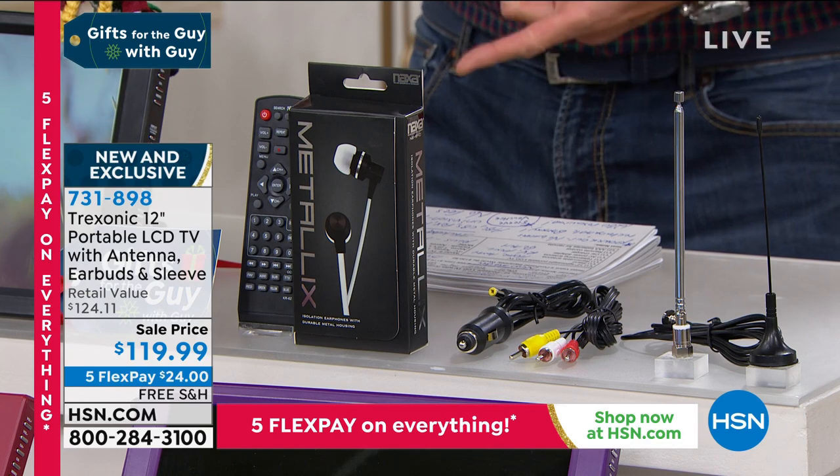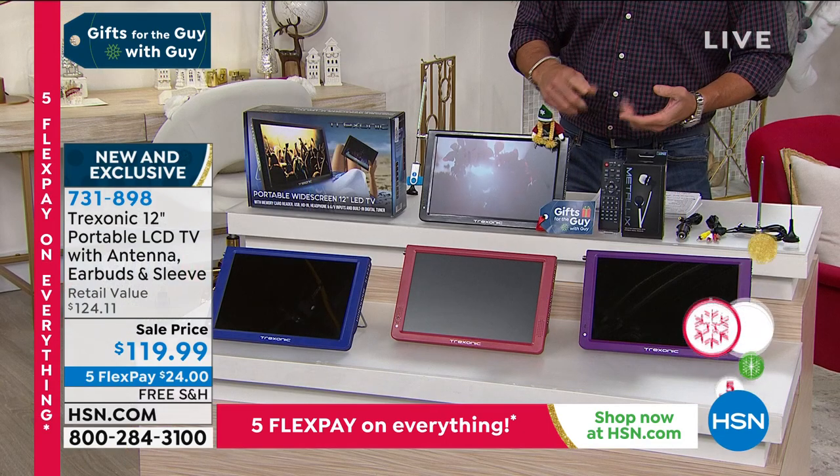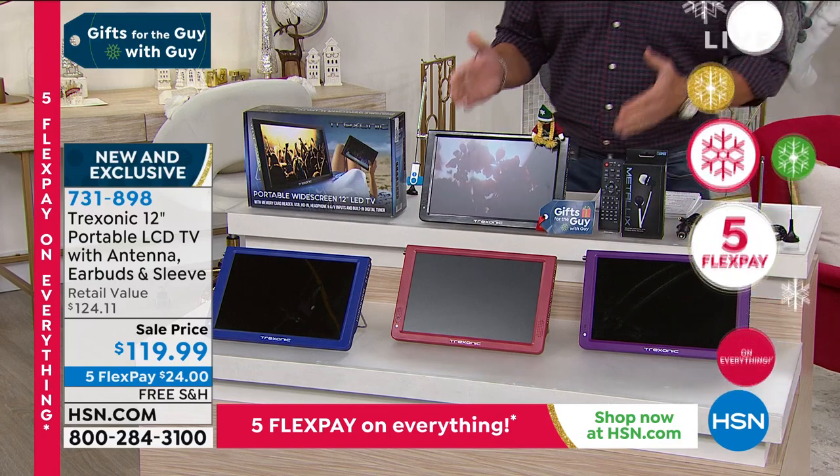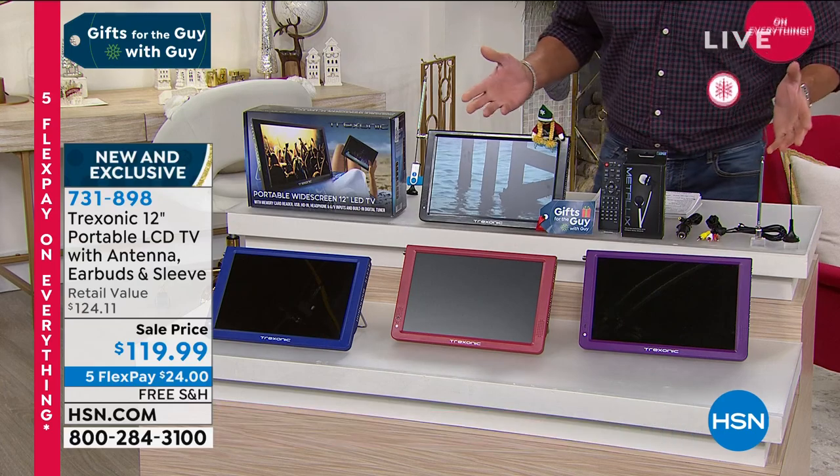Whether you're home, away, in the RV, whether you're at the beach or the pool or hanging out with your buddies, you want to watch the game. Because it comes with antennas, you get to watch free TV. It doesn't have to be plugged into cable.